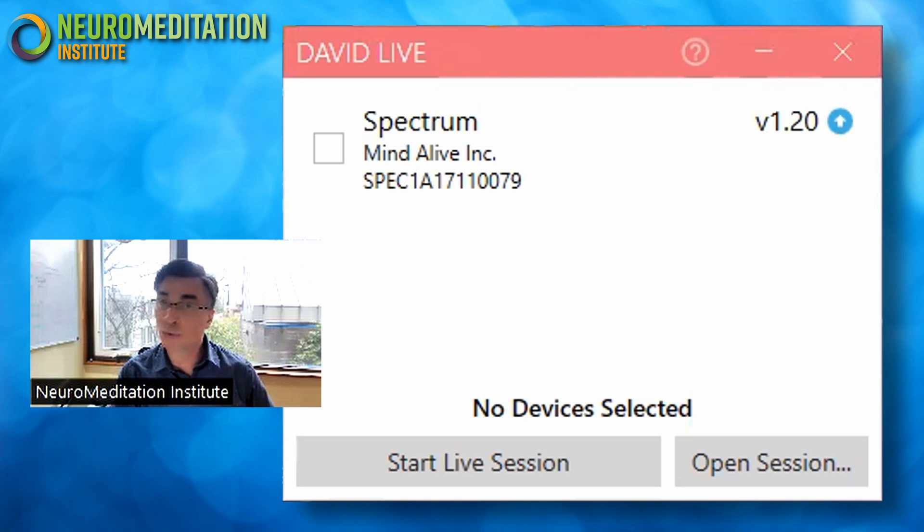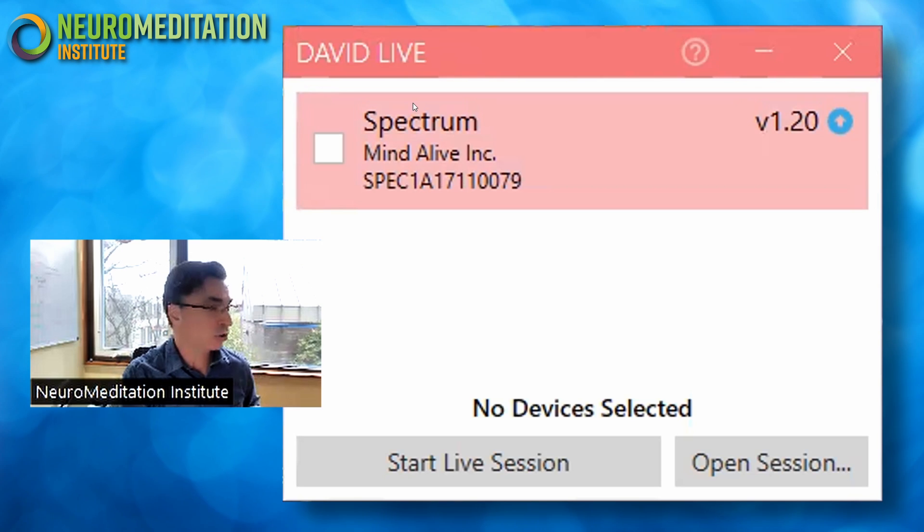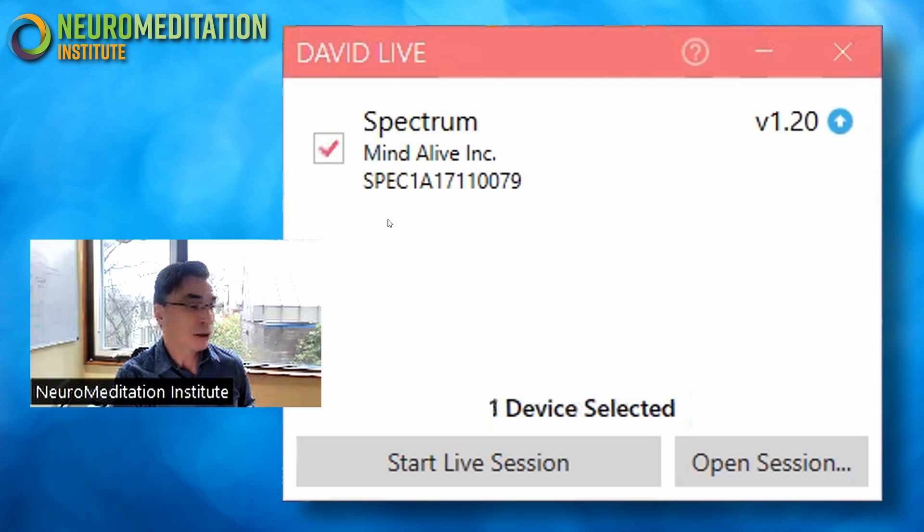Once you open the software, you see this very simple interface. The first thing that happens is it indicates your particular set of glasses — that's what's being highlighted right here — and you have to select them. You're basically saying these are the glasses you want to use for this program. Technically, you could have multiple pairs of glasses plugged into the same computer and run all of them at the same time, so you have to tell the software which glasses to use. You can see here it says 'one device selected.'